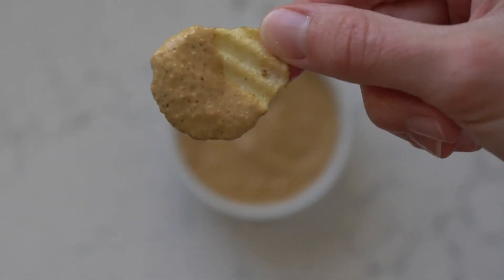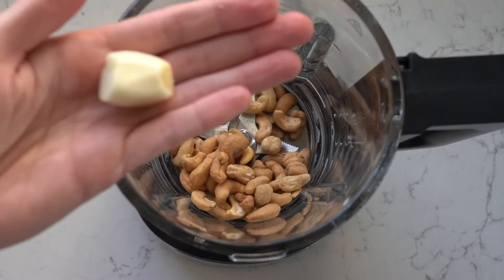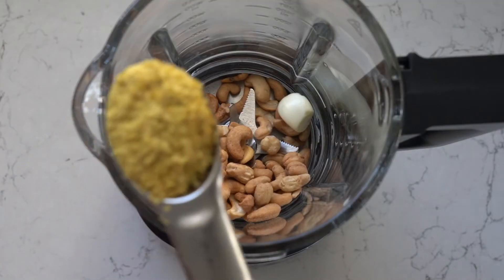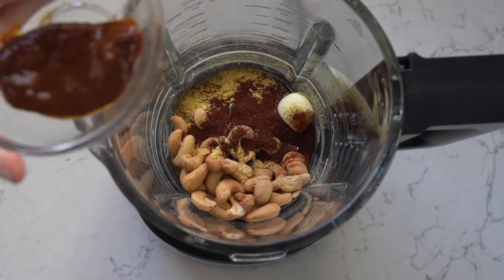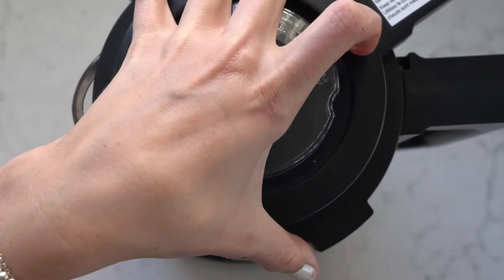Let's make a vegan chipotle cheese dip. Let's start off with some raw cashews, garlic, nutritional yeast, chili powder, paprika, one chipotle pepper and a double sauce, salt, and hot water to mix.